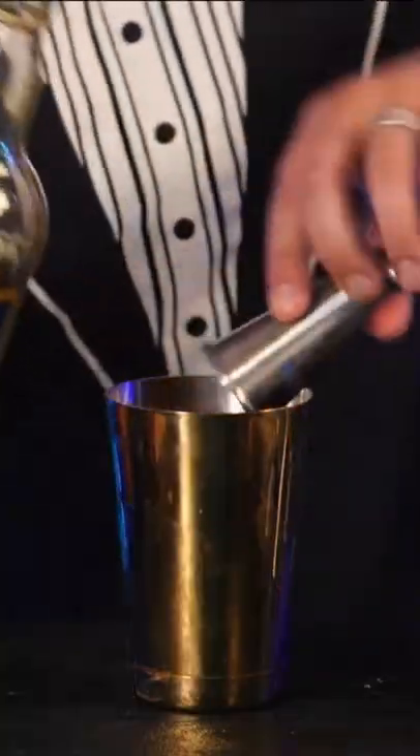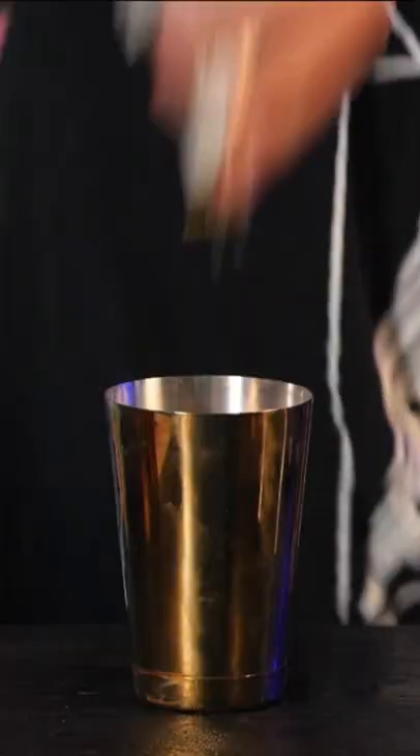Three quarters of an ounce of lime juice. We need a full ounce of some demerara sugar simple syrup — we don't often call for this. Three full ounces of some caruba rum. Three dashes of egg and syrup.